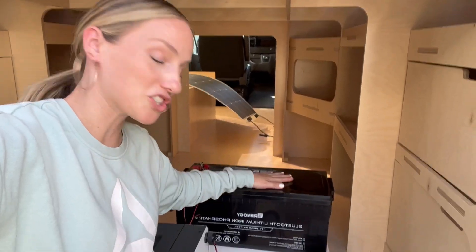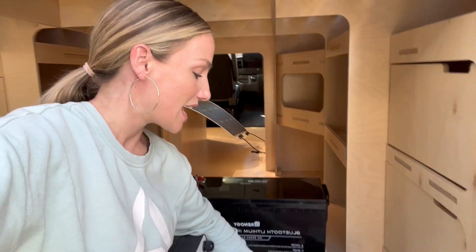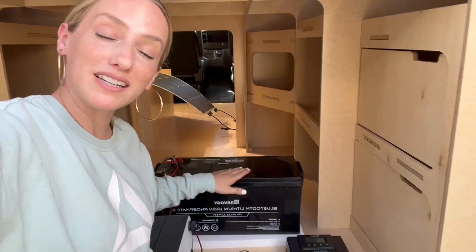The solar panel is the first way that we're charging our battery. The sun goes into the solar panels and then down through the solar charge controller, which helps regulate the amount of energy going into the battery.